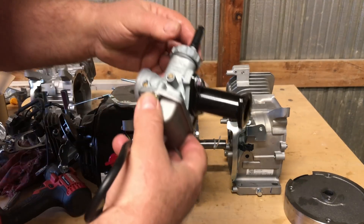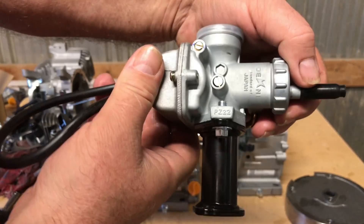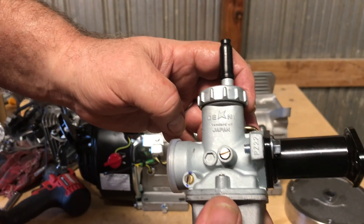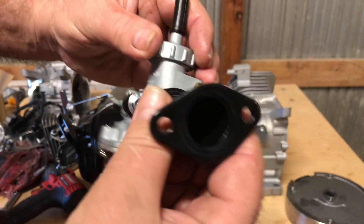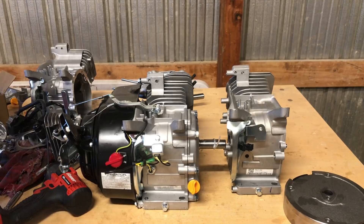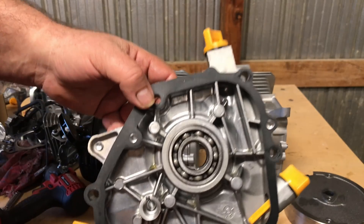Here's the big PZ22 20-dollar carburetor — it says Japan on it, but a lot of the Chinese Mikunis say Japan too, and they're not.